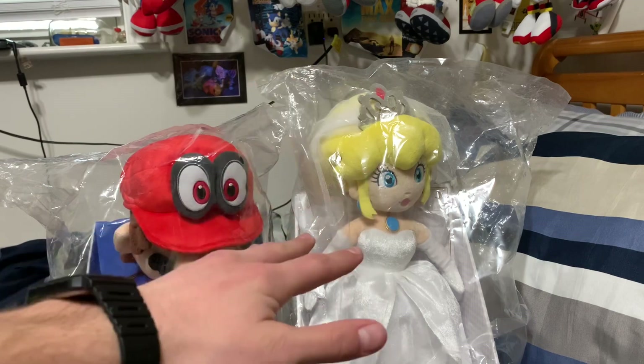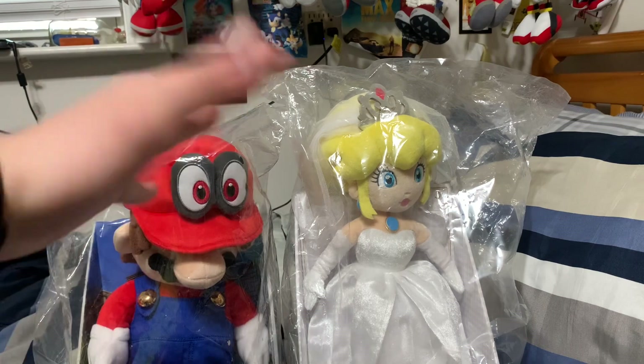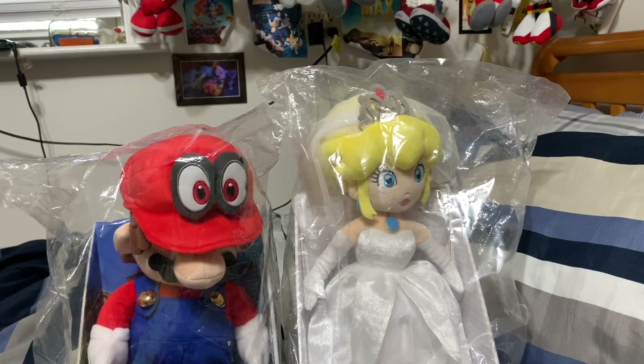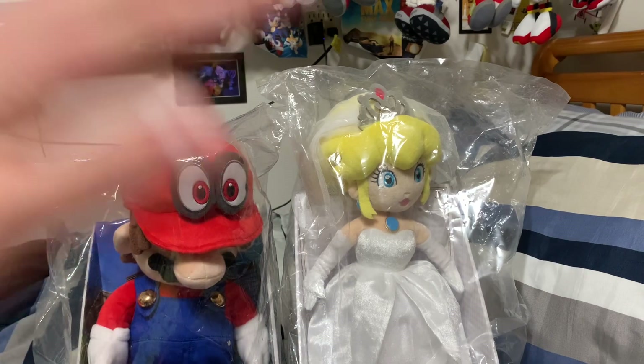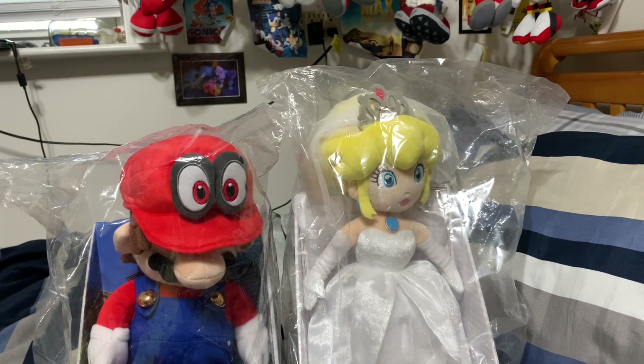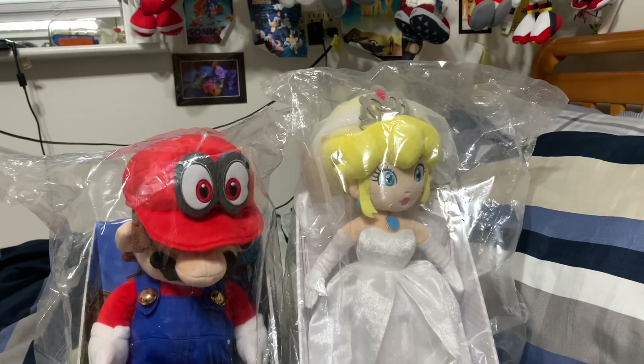Now, story behind these two — I got them at a flea market of course. You're probably going to ask me, Dom, how did you get these at a flea market? So this flea market in particular sells a lot of bootleg stuff, but there's this one booth that has a whole bunch of Mario and Sonic plushies and that's where I usually get all my plushies. Today they had these, and the seller told me her friend got them all the way from Japan, which is pretty cool.